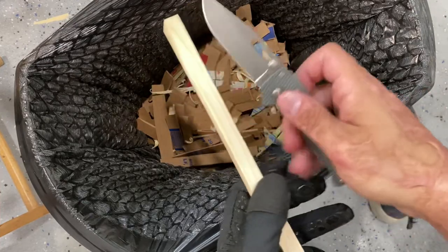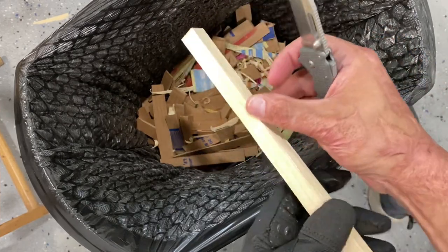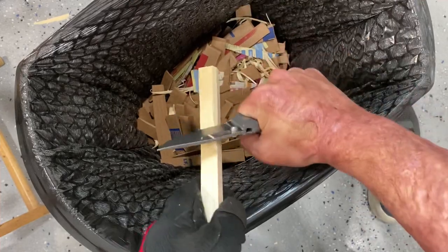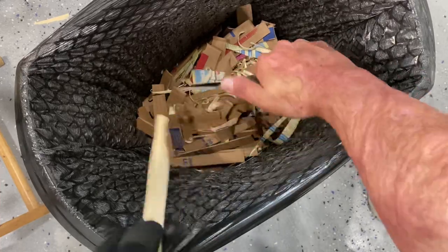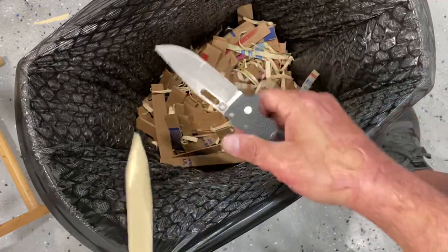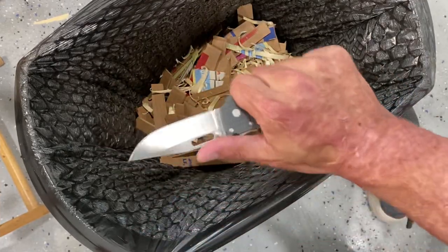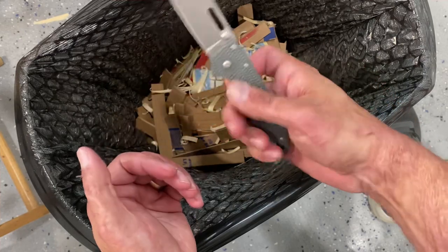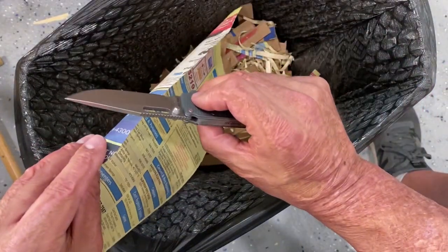Now testing ergonomics and how well the edge is still holding up, biting into this pine 2x4 soft wood. I noticed that when my finger was up on the spine it felt like it was starting to unlock, but the most comfortable grip for me was the hammer grip, and in my opinion it bit into the wood really, really nicely. Still sharp.